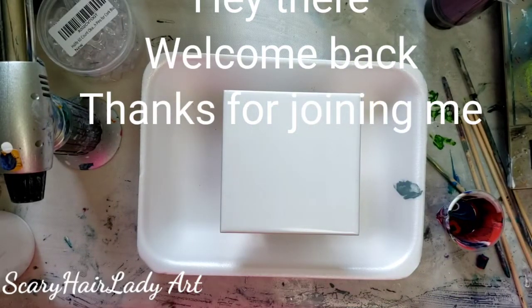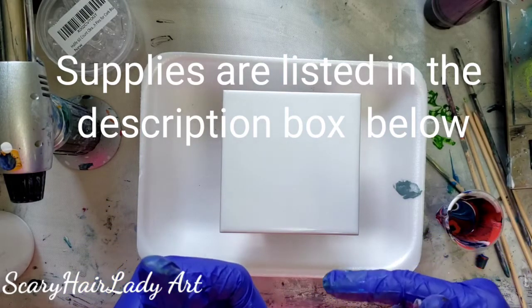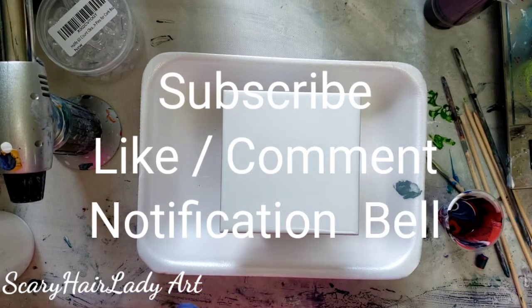Hey there, welcome back and thanks for joining me. My supplies and equipment are down in the description box below and most of them have links so check that out. If you like this video hit that subscribe button and if you want to see future videos hit the notification bell.